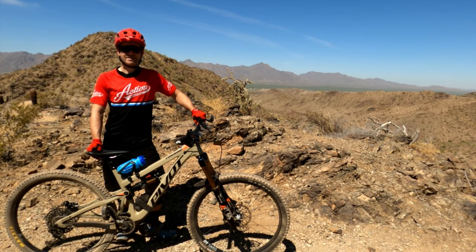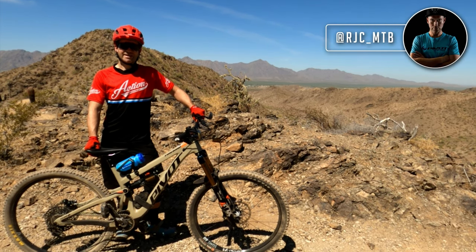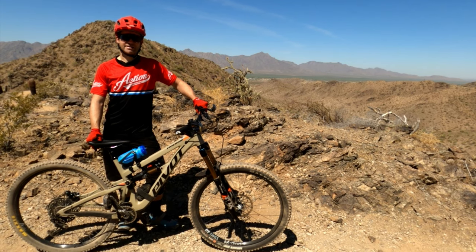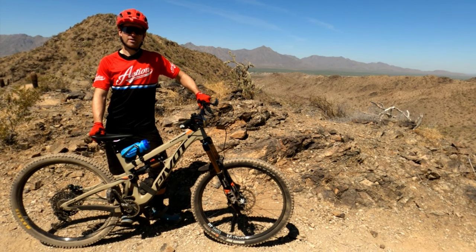Welcome to Inside the Lions with Crappy Paddy. I'm RJCMTV. Today I'm going to take you down a fairly new trail called Becerra Canyon at South Mountain, aboard the Pivot Firebird 29.